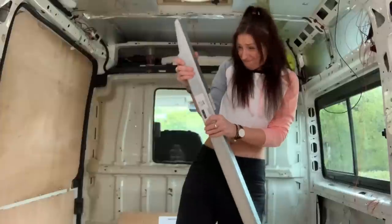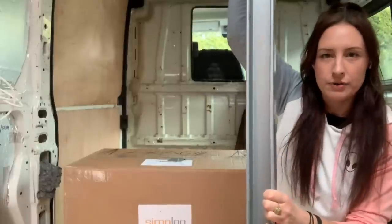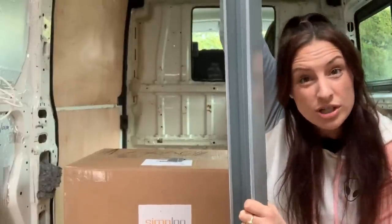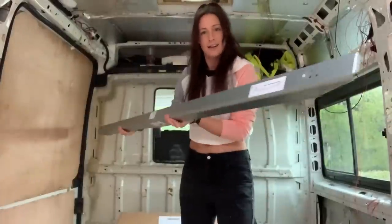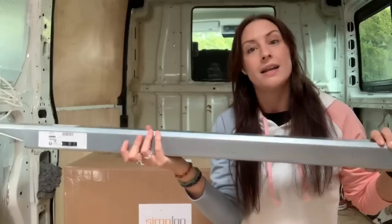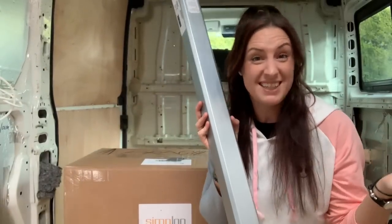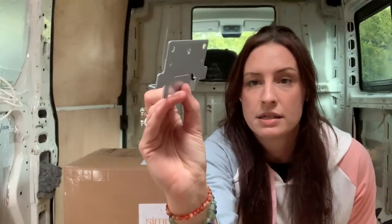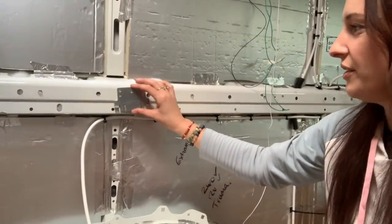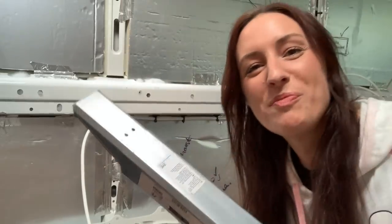These are extendable bed slats and they're hollow, which means they're a lot lighter than actual wood but stronger than wood, so they won't bow. The idea is you pull them out and extend them to the width of the van, pop three of these on, and then in between them just bed slats - that's it, very simple. We've got these brackets to hold them on. This is how high the bed's going to be, and they just slot in.